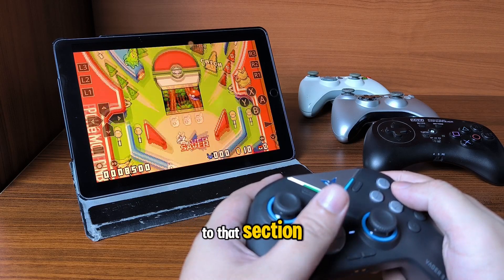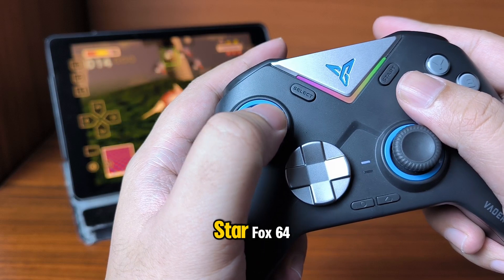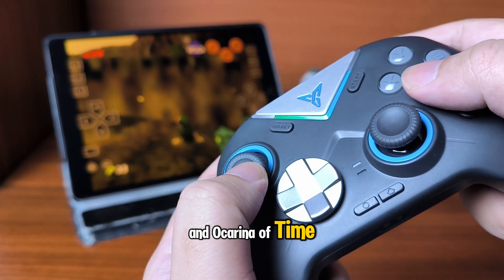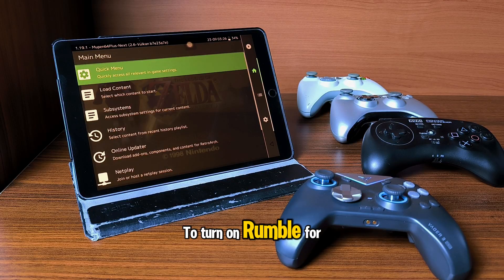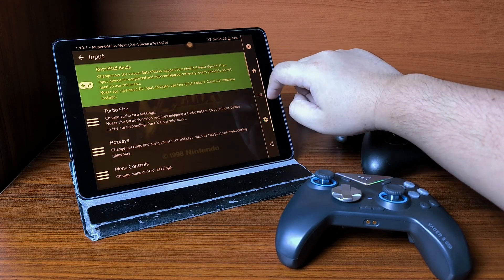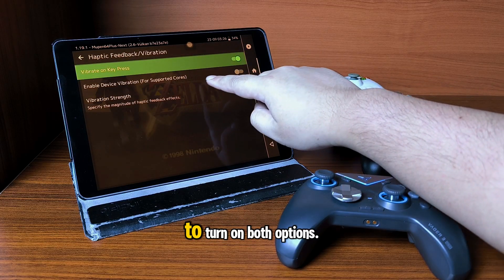For the N64, I tested the rumble feature in Star Fox 64 and Ocarina of Time, and it works in both games. To turn on rumble for N64, go to Settings, then Input, then Haptic Feedback and Vibration. Make sure to turn on both options.